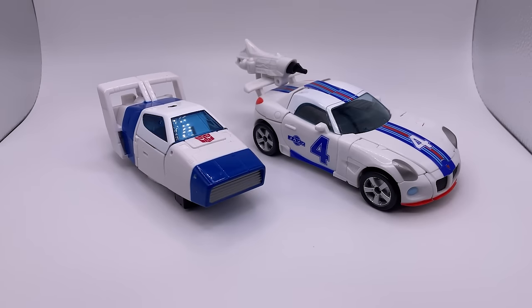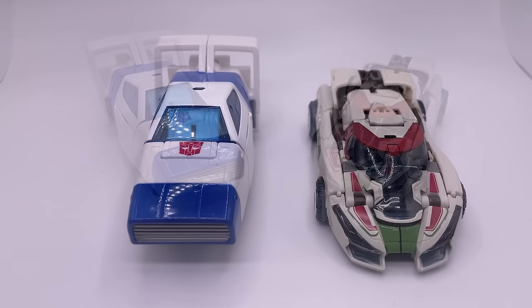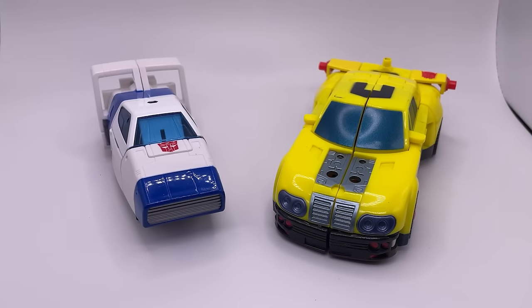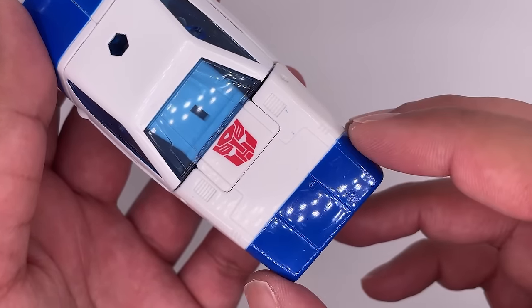For size comparisons, here he is next to 07 Movie Jazz, next to Rise of the Beasts Bumblebee, Studio Series Wheeljack from the Bumblebee movie — also known as a better looking Wheeljack — and the original Armada Hot Shot because he was already transformed on my desk. It is unfortunate about the scratches and that little bit of blue paint spillage, but overall this is a really nice figure.